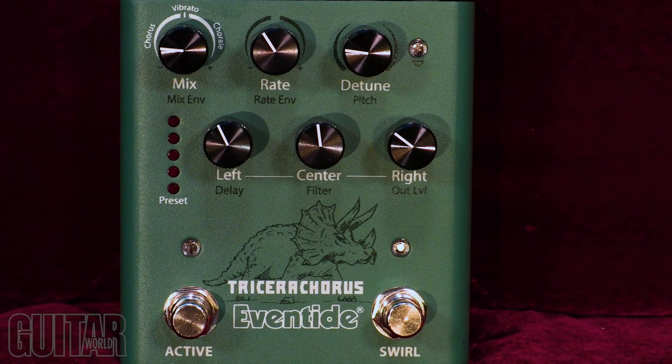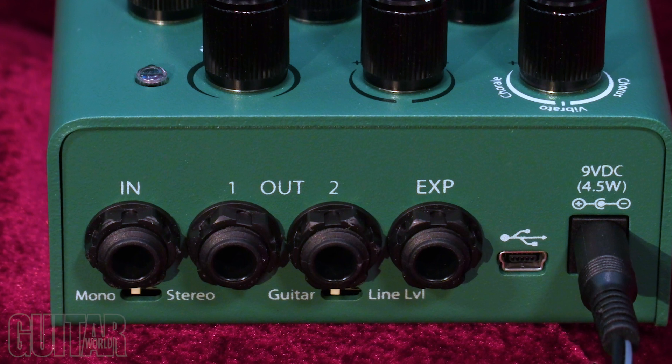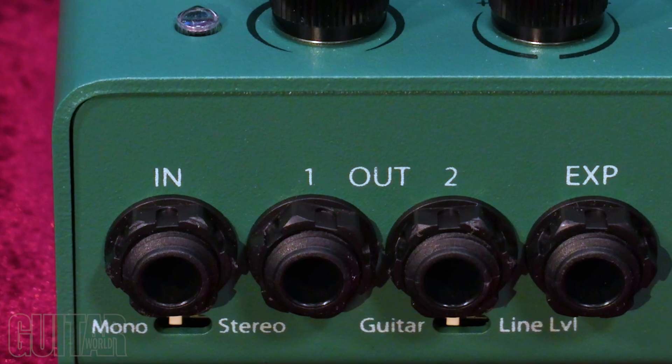The Tricera Chorus offers multiple bypass options: buffered, relay, DSP plus effects, or kill dry. The guitar line level switch allows level matching with guitar synths, FX loops, or DAW interfaces. The pedal also features mono and stereo ins and outs. Whether your setup for chorusing needs to be simple or complex, the Eventide Tricera Chorus doesn't disappoint in its trifecta of rich, deep, and lush chorused modulations that sound downright panoramic. Definitely check it out.